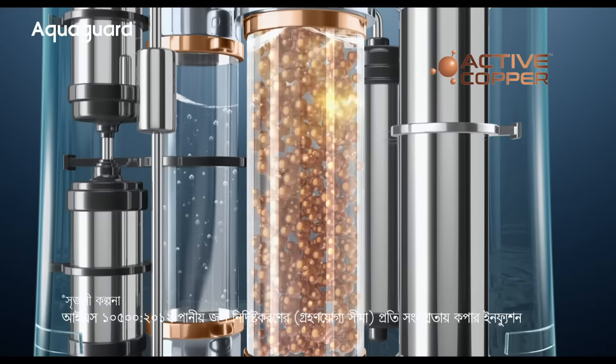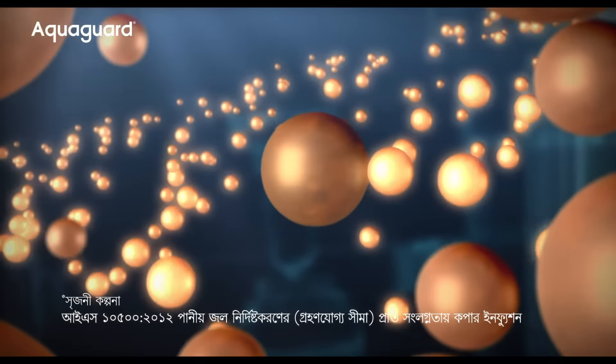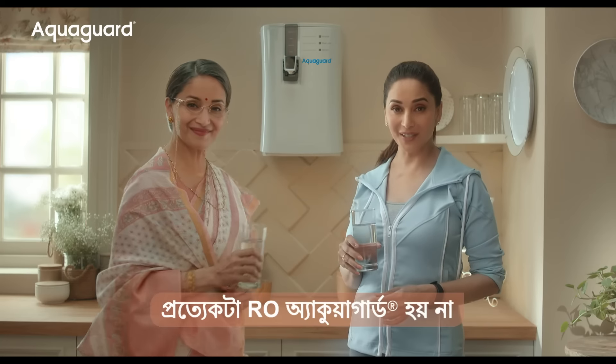Aqua Guard uses active copper technology. Science is far away, right? The shop has copper, right? And the shop has Aqua Guard.